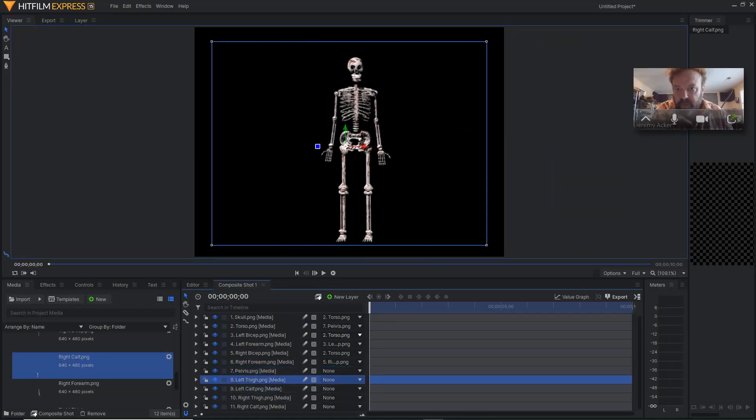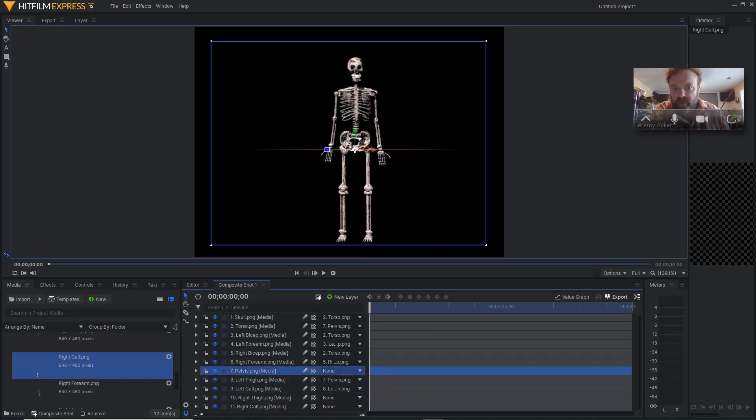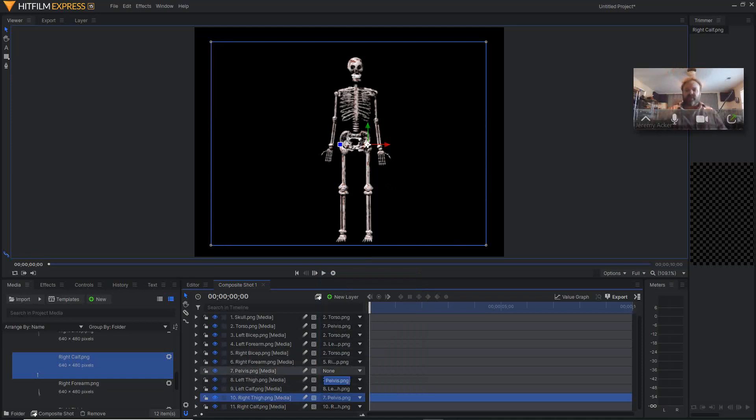Last steps — I'm going to go to the left thigh and link that to the pelvis. Then I'm going to go to the left calf and link it to the left thigh. The left calf links to the left thigh, then the left thigh links to the pelvis. So again, when I move the pelvis, everything that's linked to it will move. Now I'm going to go to the right calf and parent that to the right thigh. Then I'll go to the right thigh and parent that to the pelvis. Notice that the pelvis is not linked to anything — because there's nothing more to link to. The pelvis is the last object that everything's eventually linked into.